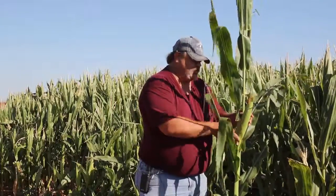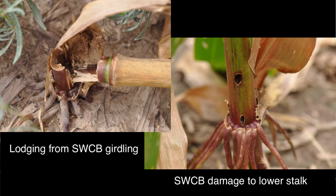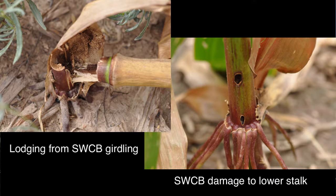We'll need to do some destructive tests behind these sheaths — at the base of the ear — where these borers will be boring in. In the case of the southwestern corn borer, they'll go down the stalk; with the European corn borer, they'll lodge here at the base of the ear. This can later in the season cause the entire plant to lodge where we can't harvest, or the ear to come off. We've got thresholds set for that.